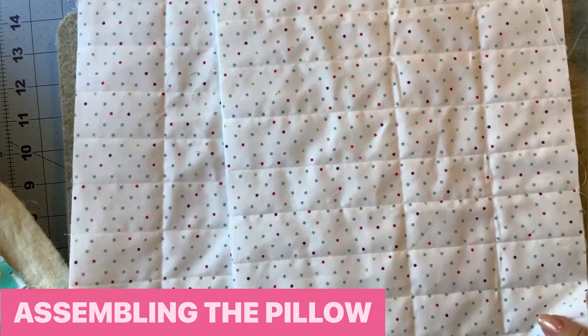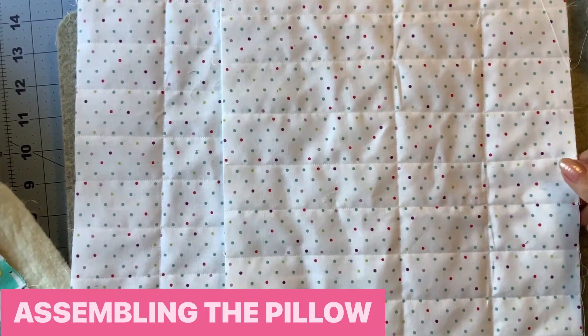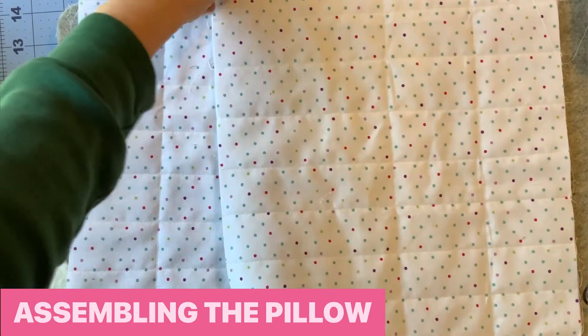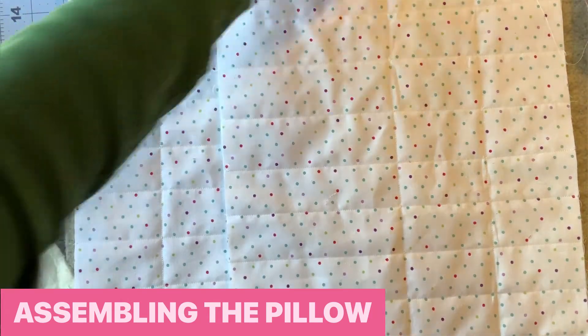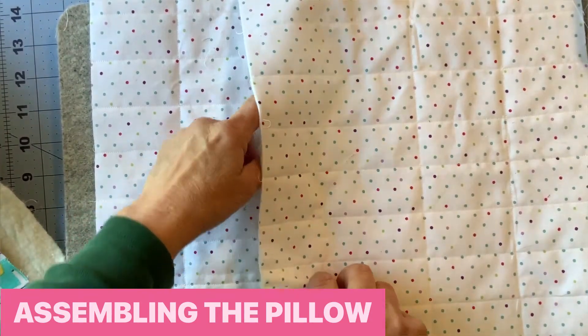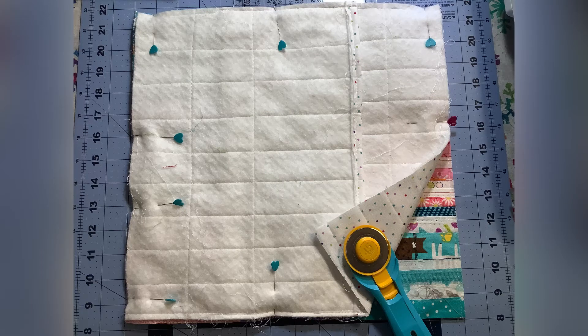For the pillow front you've got your selvedge blocks, your batting, and then a piece of fabric for the back. I'm going to quilt the pillow front by stitching along the seams on both sides — I think that will be enough for a pillow this size. Once quilted, I'll cut it down to size — in my case 13 and a half by 13 and a half. For the pillow back, I've used a really thin white fabric and quilted it so the older pillow insert won't show through. I'll turn under a section about half an inch and stitch it down, do the same on the other inside edge, then layer the two back pieces together and stitch on each side — top and bottom — to form the envelope back. Then I'll pin the envelope back and selvedge blocks front right sides together, stitch all the way around, and insert my pillow through the envelope back.